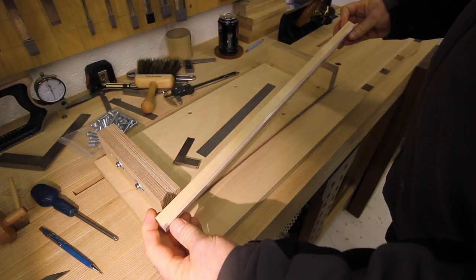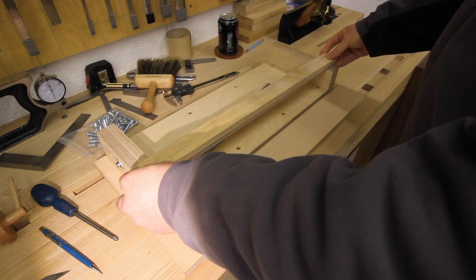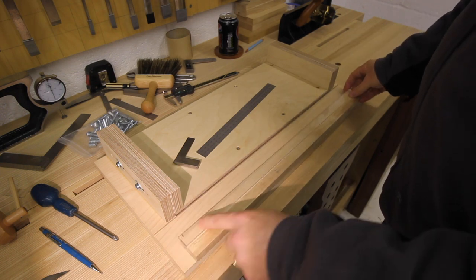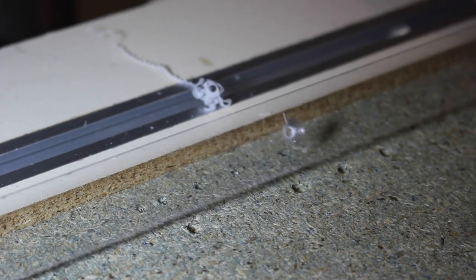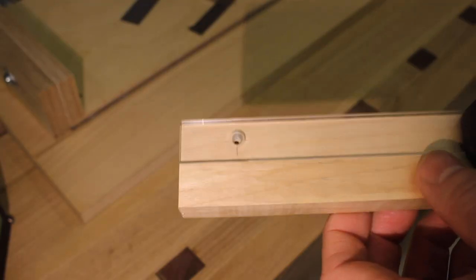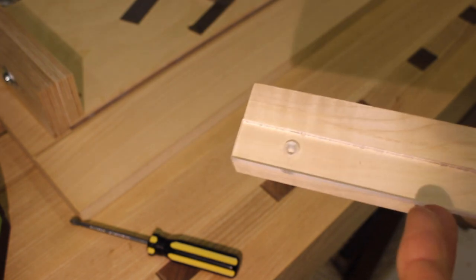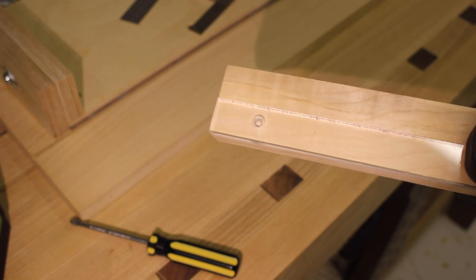Now we've got the upper perspex strip and rail. I've taken that off — just need to mark the perspex out to put five screws in, much the same as I did for the bottom one. After screwing that first one in, I'm going to do the same on the other end and then do all the three other ones in between.